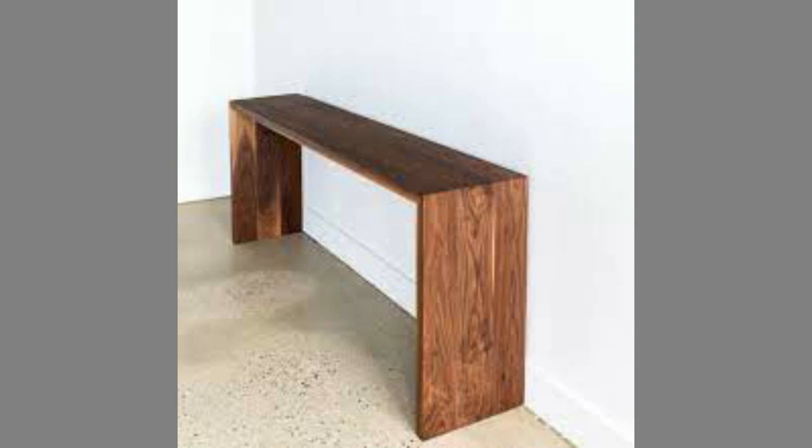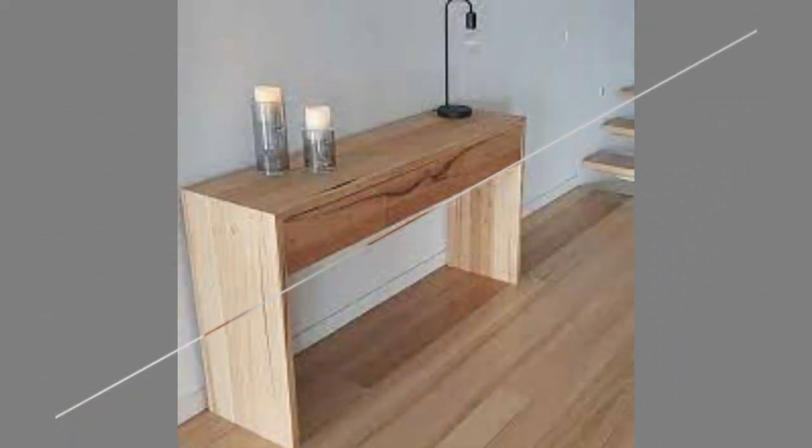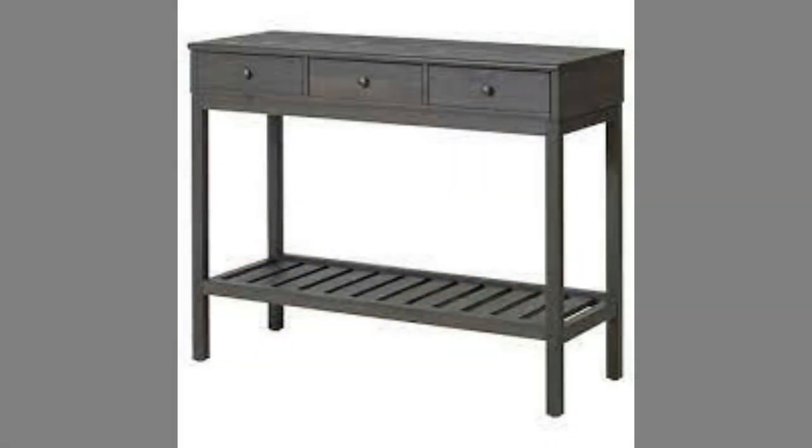Finally, Number 7: one of the most basic uses for sofa tables is to fill empty space. Without a sofa table, a room may have large areas that turn into dead space. The additional table helps to continue the color story throughout the room and allows for more personalization with decorating.